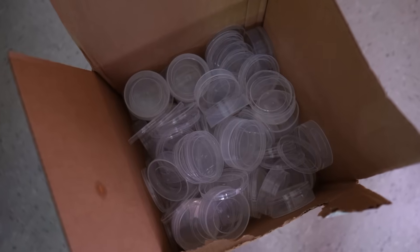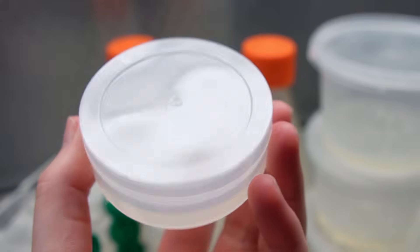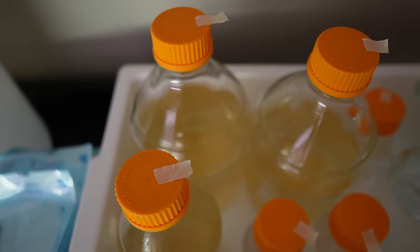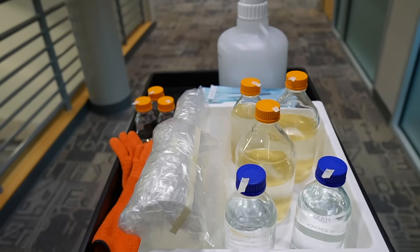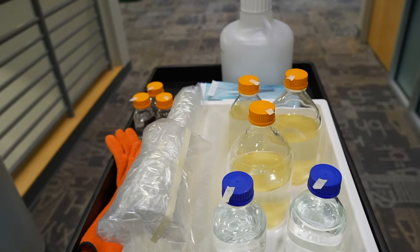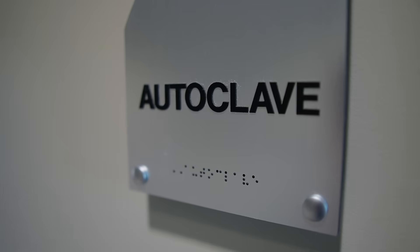I also autoclaved a couple of smaller containers that I'm planning to use to plate some blue oil fern spores soon. I got that recommendation from a Twitter account called A Tiny Green Cell — Sebastian does genetic modification work at home on his plants, and I'm hopefully going to be interviewing him soon for the channel.